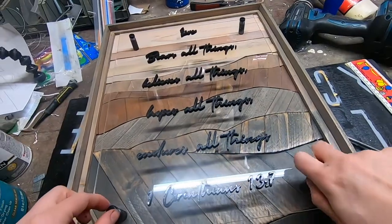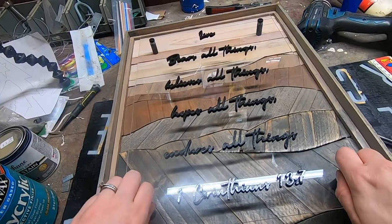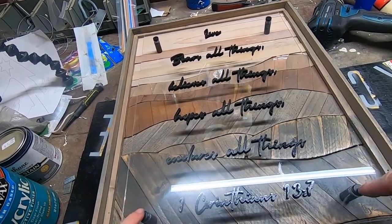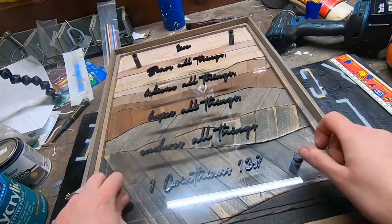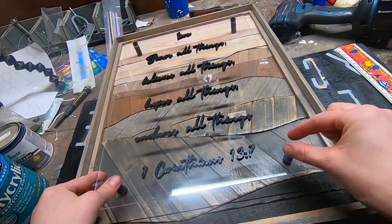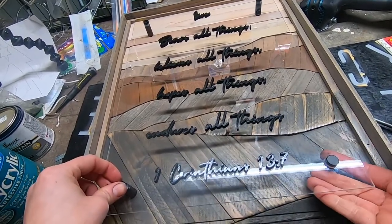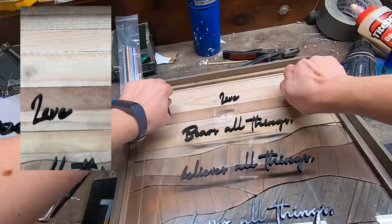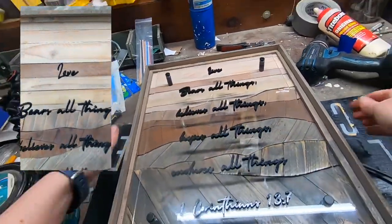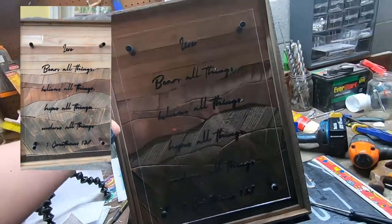Before you screw them in tight one at a time, make sure you get all four in and give them just a really loose tighten first. Once they're all set, then you can go ahead and tighten them down. Inevitably there's always one that wants to be a little off, so you need room to wiggle around to make sure they all fit tight. And there we have it — as always, thank you for watching and happy creating!